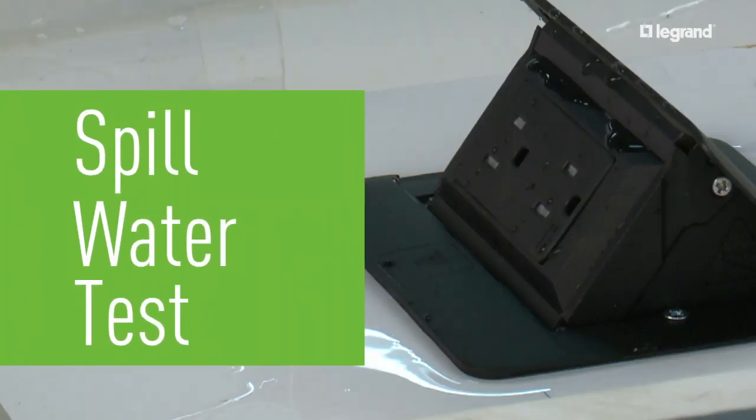Let's look at the spill water test for countertop power. Many products in the market say they can be installed on countertops, but have only been approved by regulatory agencies such as UL and ETL as floor boxes. When issues of user safety are examined, particularly in the presence of liquids, installing a floor box on a work surface such as a countertop or desktop can expose users to risk of electrical shock.